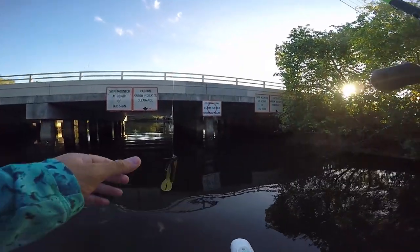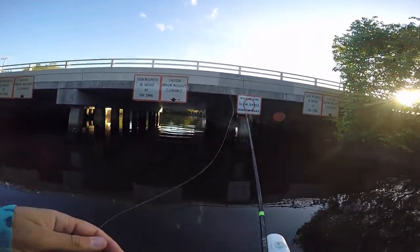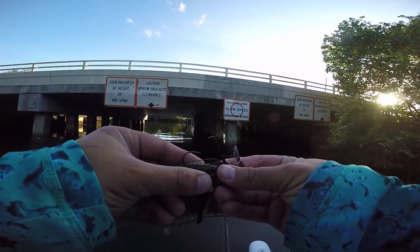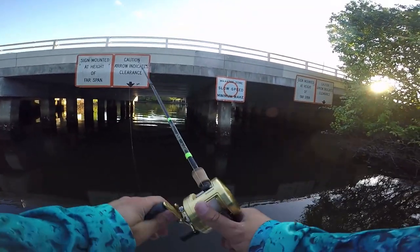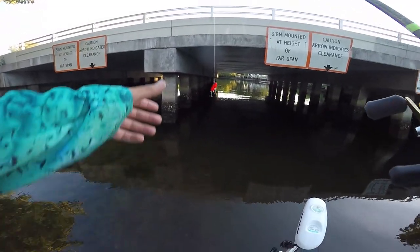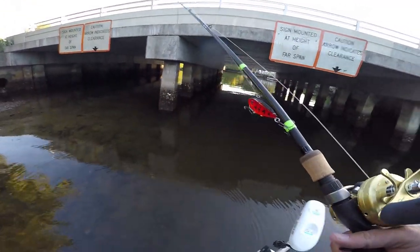Bridge number two - still throwing a jig. It's a little too shallow at this bridge to throw the crankbait, but I'll bust it out if the jig's not getting bit. Spot number two was a no-go, but that's okay. I'm gonna keep hopping to the next bridge.